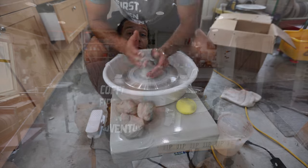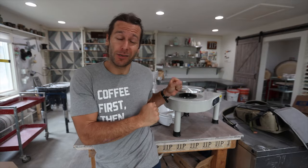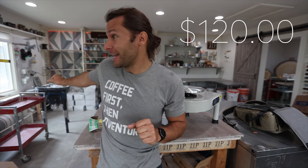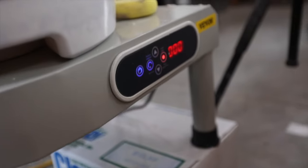Welcome to the studio. We have a great new video for you. This wheel costs $120, while the wheel over there costs at least ten times that — around $1,500. We're going to test it out today and see: is this thing worth $120?